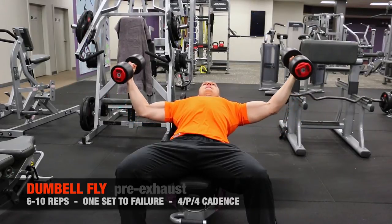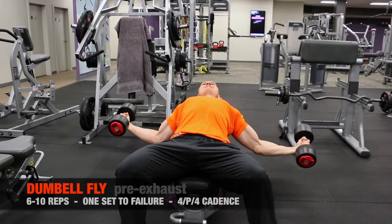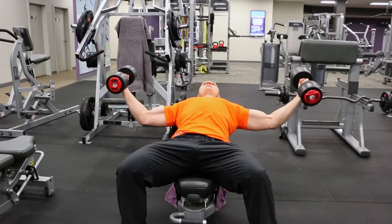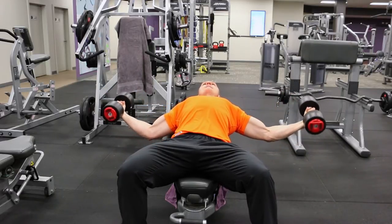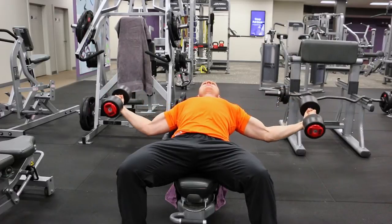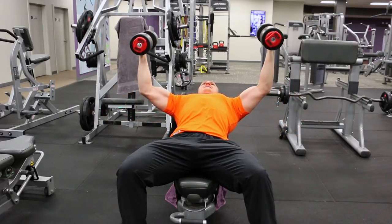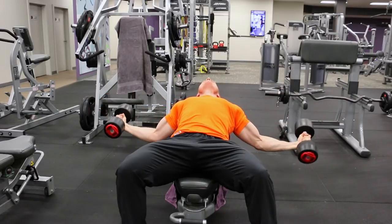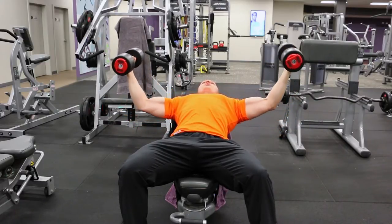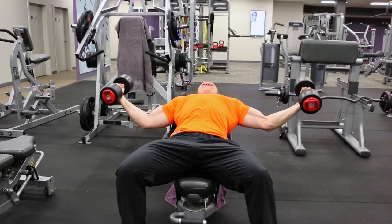Some technique points with the dumbbell fly: use a slight hitch or bend to the elbow and just perform the bottom two-thirds of the movement. If you're in the habit of lifting the dumbbells above your shoulders or above your face, you're giving those chest fibers a break, making the stroke inefficient. Keep the elbows and hands slightly below the shoulders, around armpit level or a bit lower — that's better for joint safety and targets the upper chest better without over-recruiting the front delt.